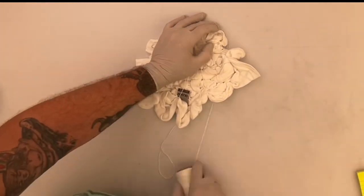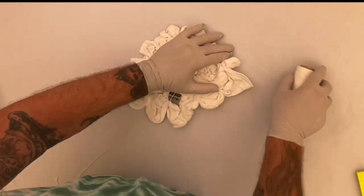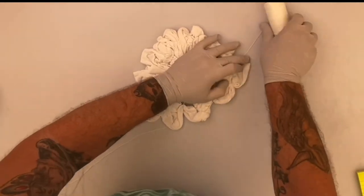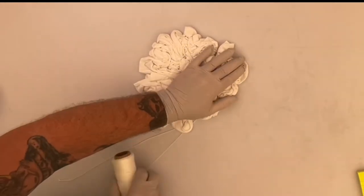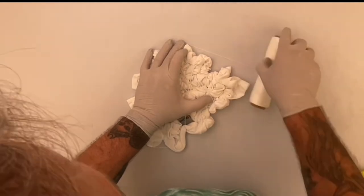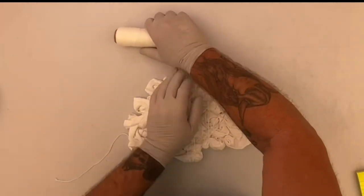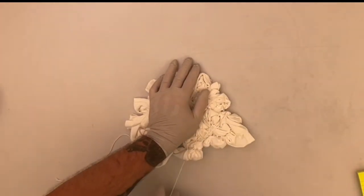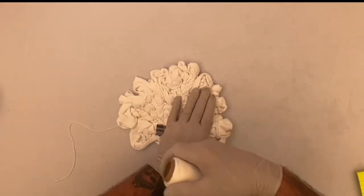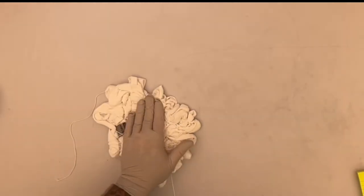We're almost done with the tying on here and we'll continue on. We'll be right back.